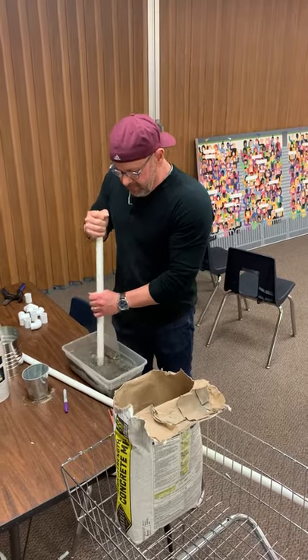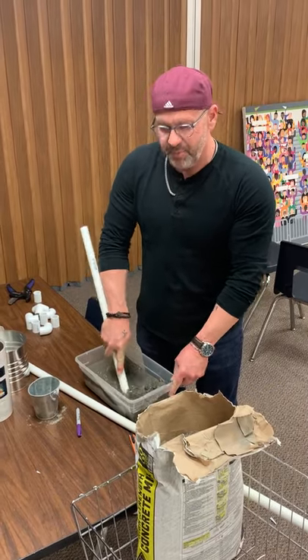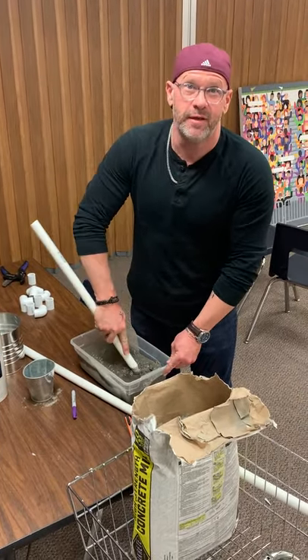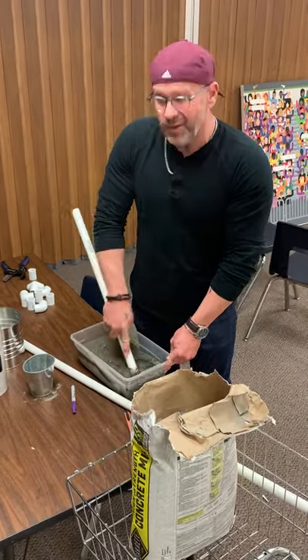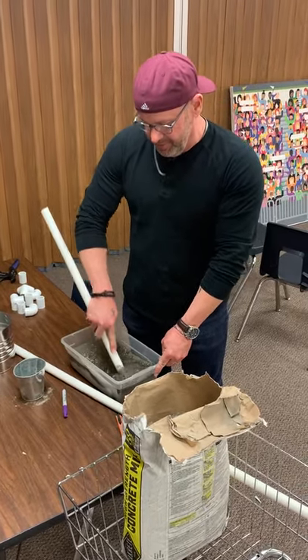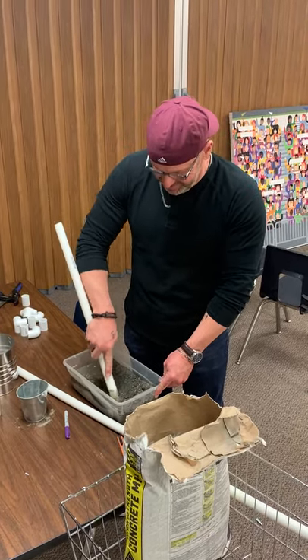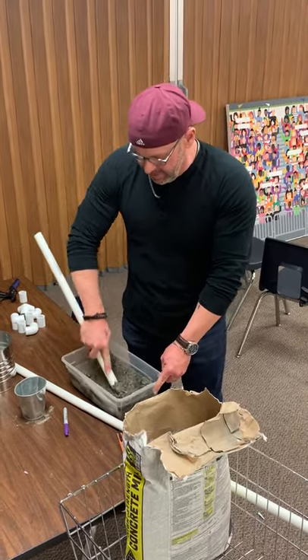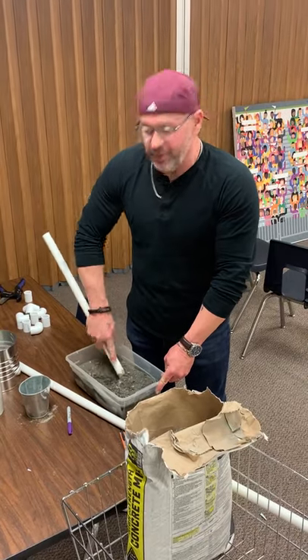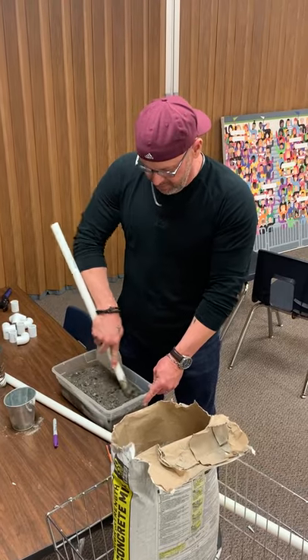Sometimes when we set posts at home we dig the hole and just pour a bag of this into the hole with the fence post, get the water hose, put some on top and just leave it. It pulls water from the earth and then it goes down as well. You don't want to do this the day before your event — you want to do it ahead of time so it has time to harden up.